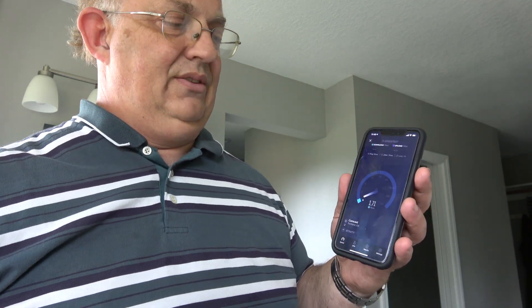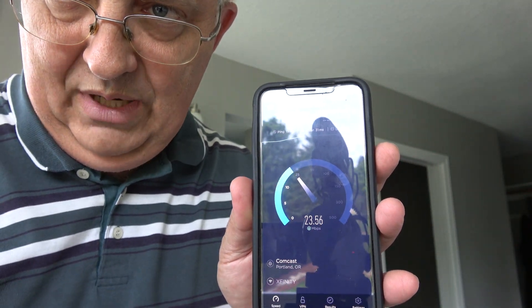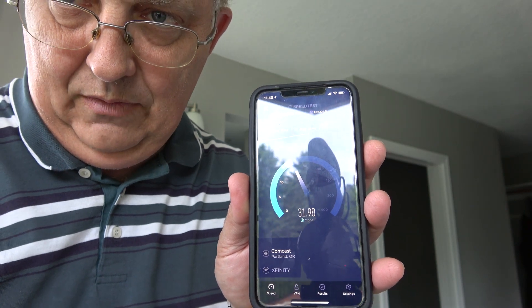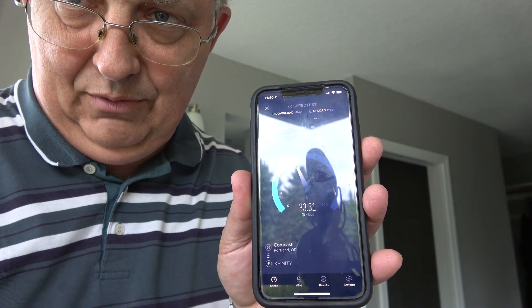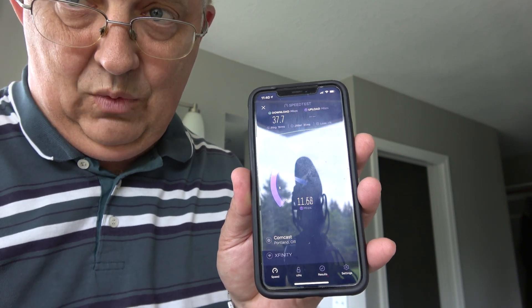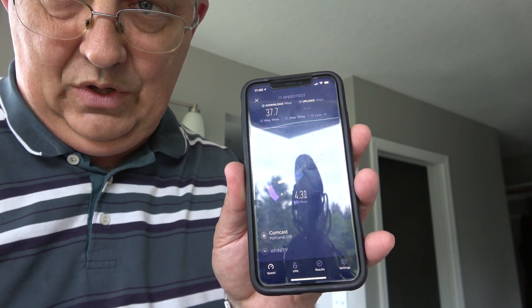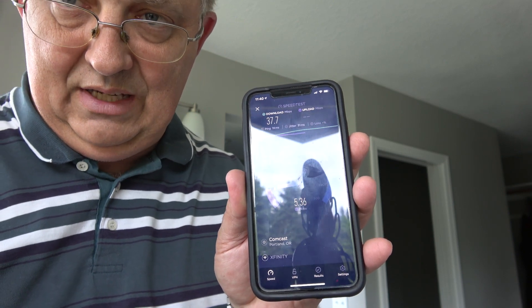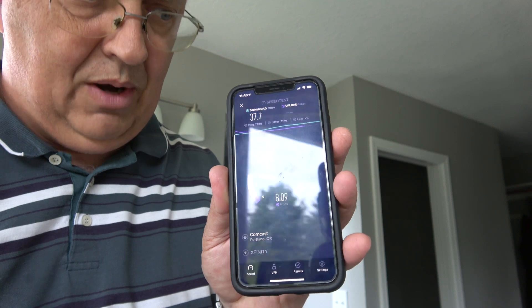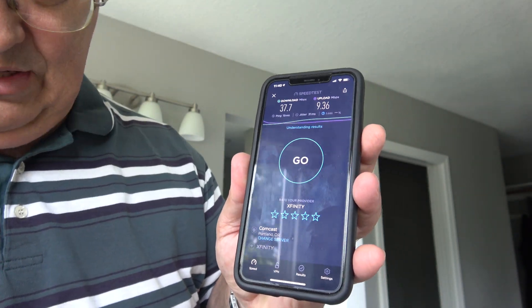We're in our master bedroom — actually in the master bath — and you can see the speed we're getting here. We've already upgraded to one gigabit speed, so it'll be interesting to see how this goes. I'm going to test this room, one of our other guest bedrooms, and then the deck, which are kind of our problem areas. The download speed is 37.7 and our upload is 9.36.